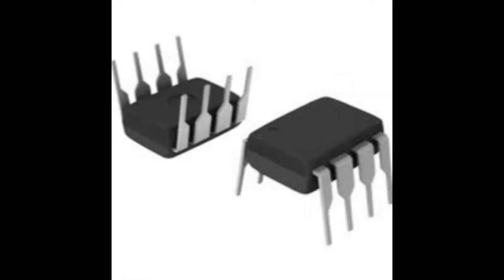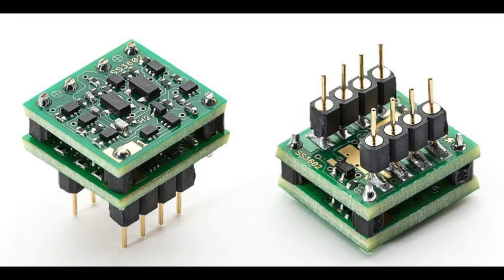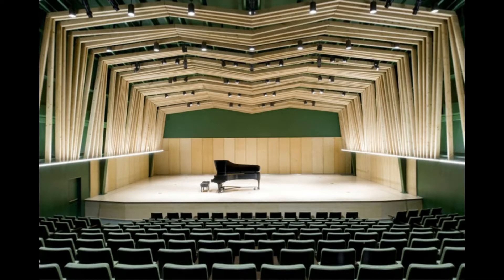So why are the discretes better than the ICs? IC op amps can only run about a half watt, so their output stages almost always run in Class B mode. The discretes don't have this limitation, so we can run the output stage in Class A mode, which gives you sharper, more natural transients and a wider, more realistic soundstage.